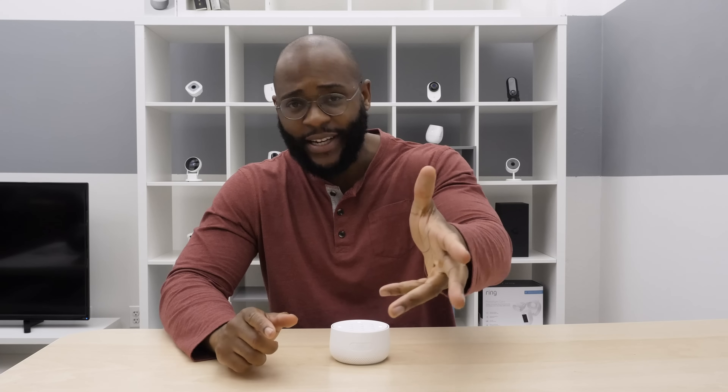Hey, everybody. This is Gabe at Security Baron. Today we want to talk about protecting your Nest with the Nest Secure Home Security System. Let's jump in.